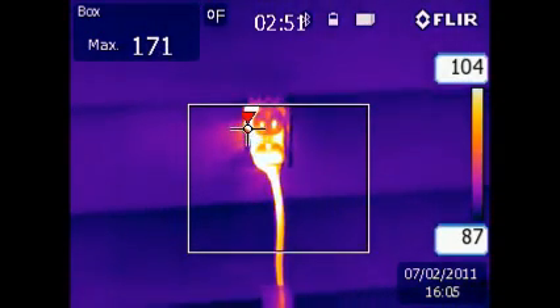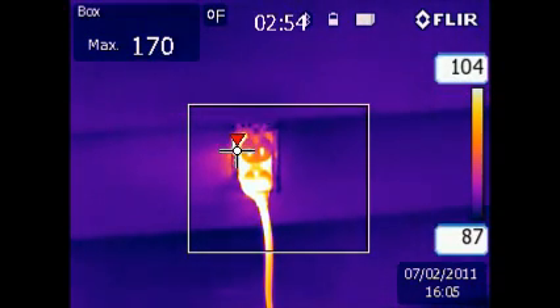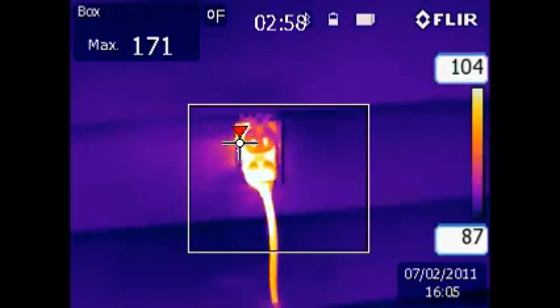This is a very dangerous situation. And just think how hot this receptacle would get if allowed to run all night, which is what most people do with a portable heater.